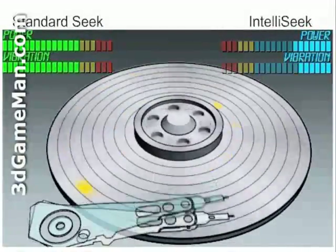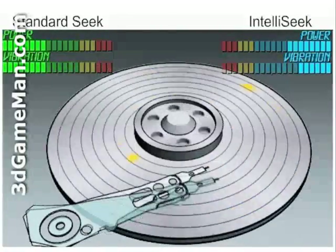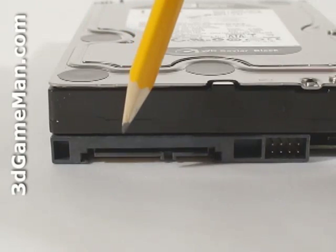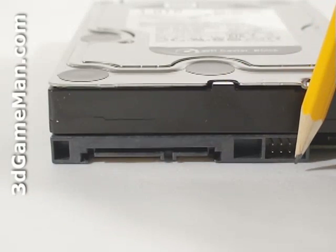This illustration shows the effect of IntelliSeek on power and vibration when compared to a standard seek. Let's have a closer look at this hard drive. Here's the serial ATA power connection, the serial ATA data connection, and jumpers.